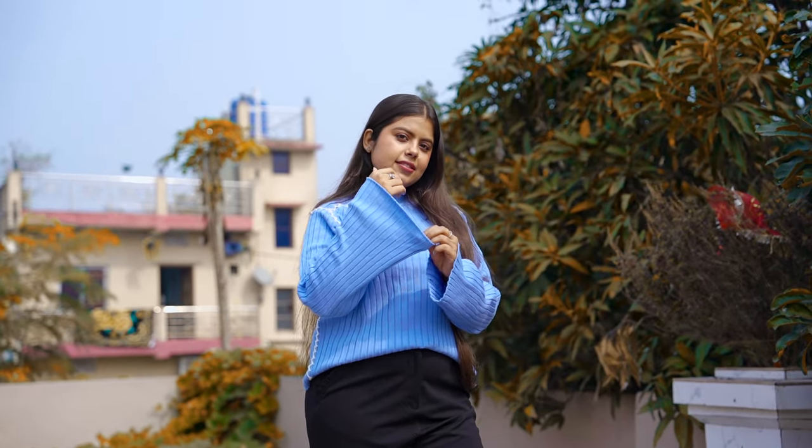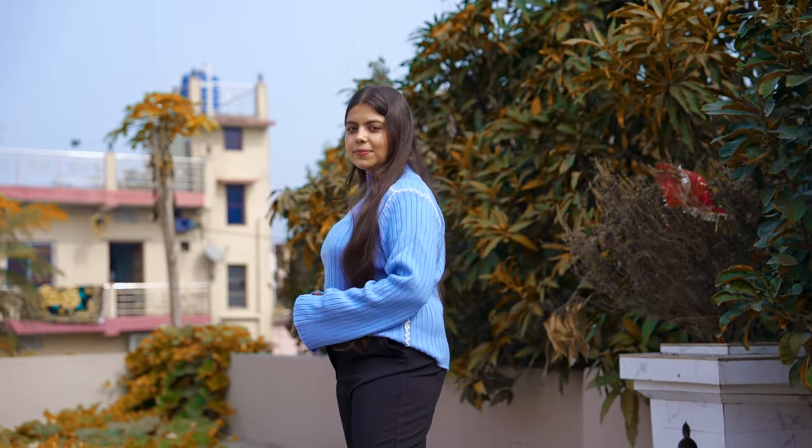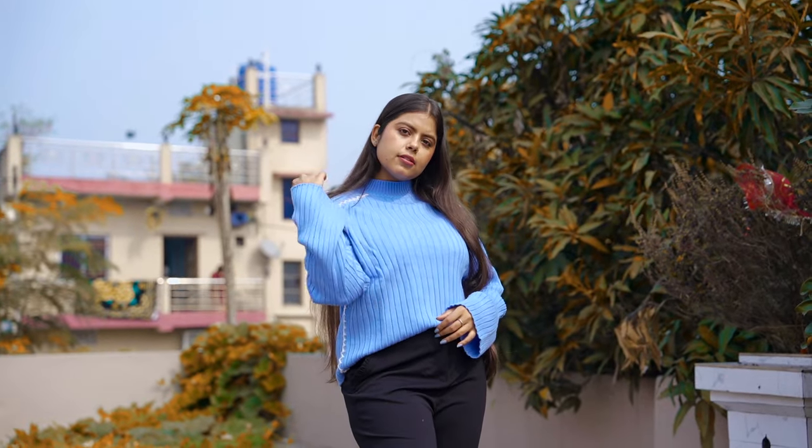If you talk about the price, I got this sweater in the range of around ₹800. The quality it is providing is worth it. If you like the design and look, you can definitely try it. Let's go to the next one.